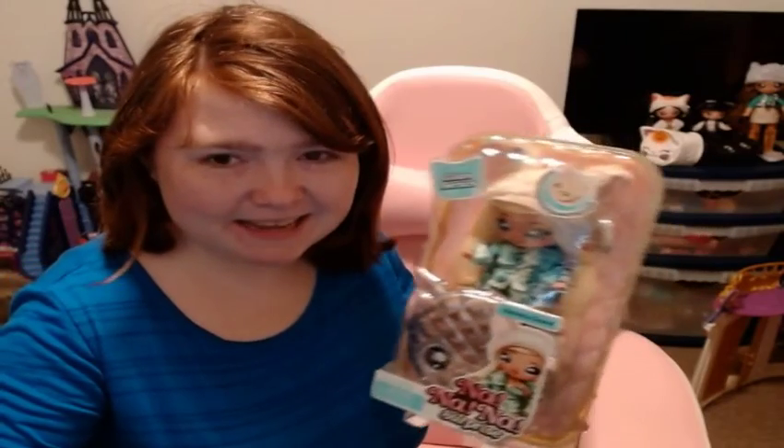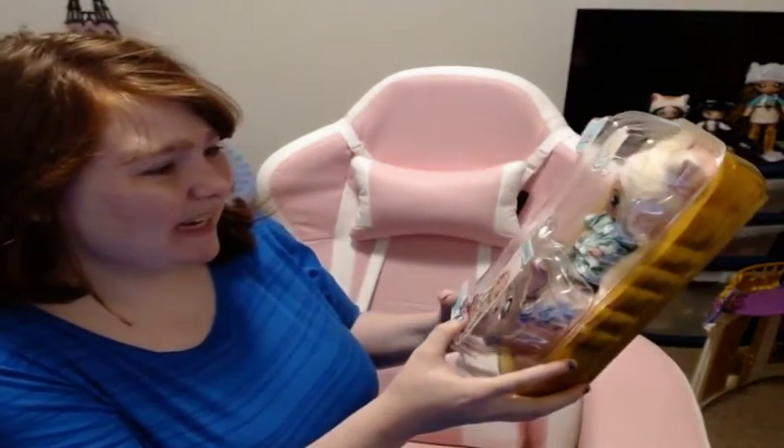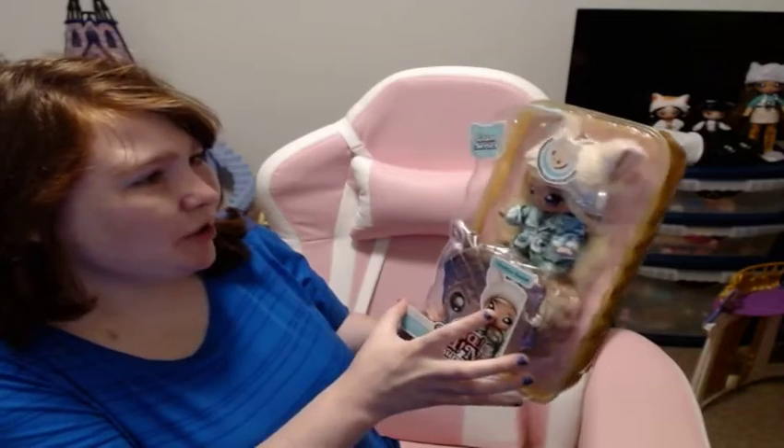Hello, you guys! I have Victoria Grand to unbox. She is looking so, so pretty, and I can't wait to open her up. I have to get a snapshot with her for the thumbnail. She's from the Glam series. She looks super cute.